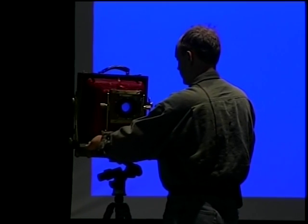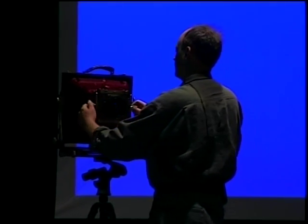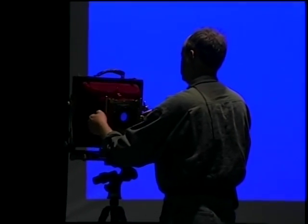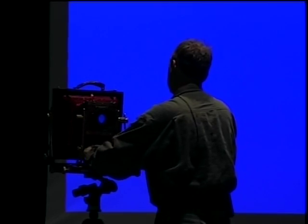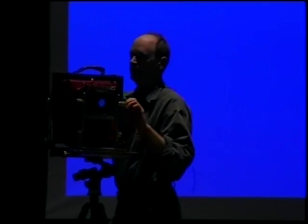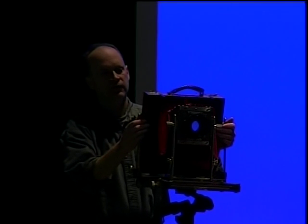Then there's front swing, swing, front shift, and front rise and fall. On the rear of the camera I have a few movements as well — rear tilts and a swing.